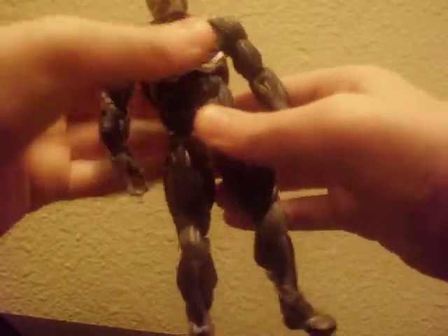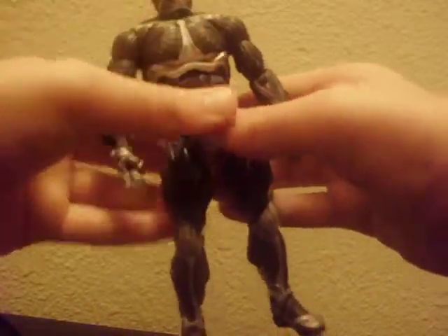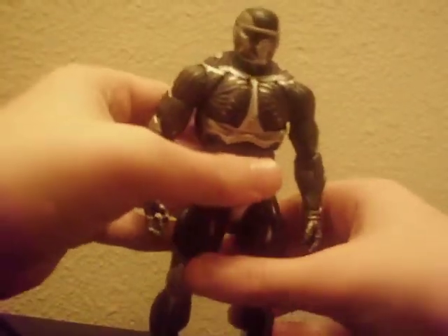I like how he stands. He also has waist articulation that can rotate. And he does have a weapon as well.